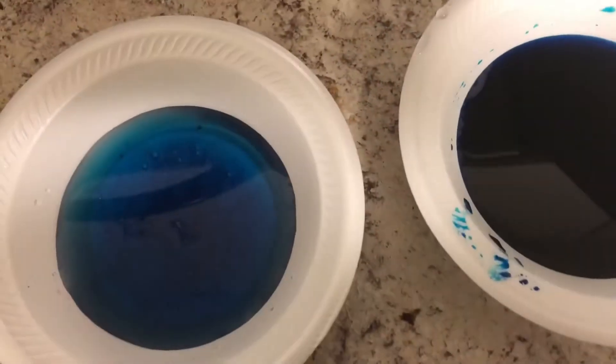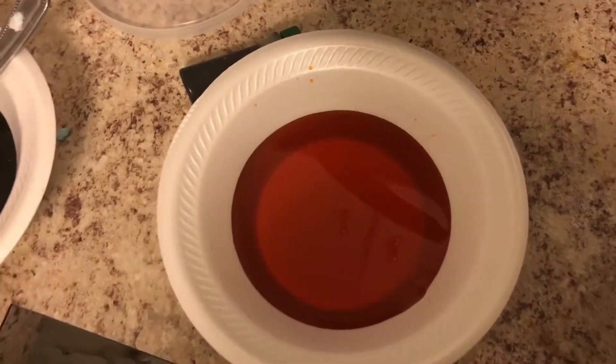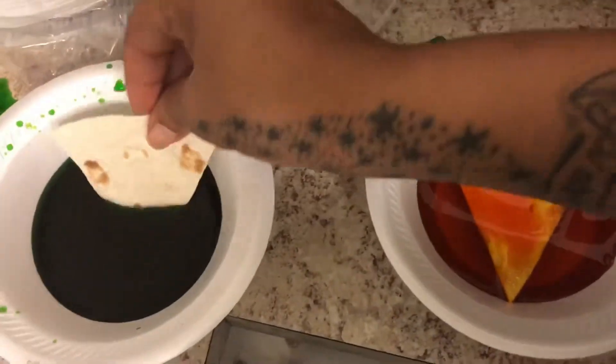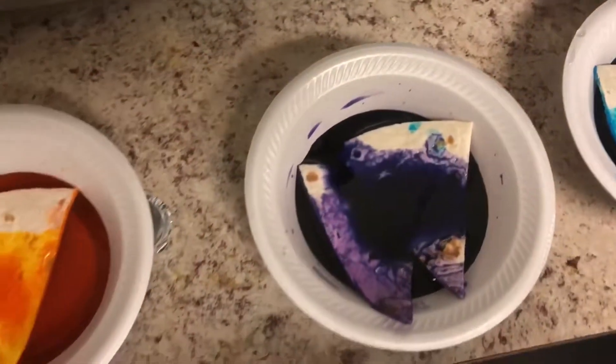What we ended up with was blue, purple, yellowish orange, and green. I'm going to take the soft tortilla shells and drop them in here for about 15 to 20 minutes, but I'm going to make sure they don't get soggy first, and then we're going to bake them. We're putting them in now and we're going to let them soak for a little bit — we'll push them down all the way to make sure they're fully submerged. They already look like they're taking the color pretty well, so it might not even need the full 15 to 20 minutes.